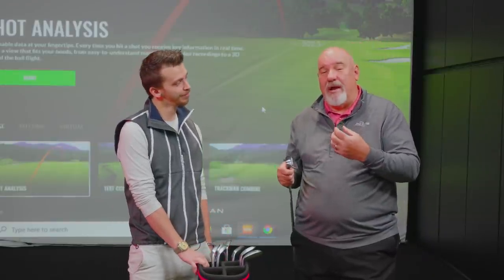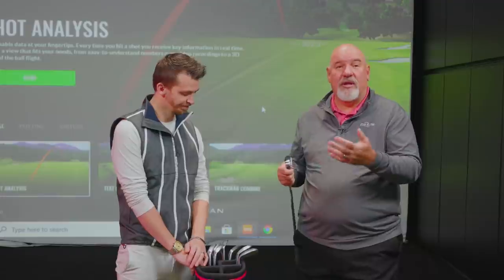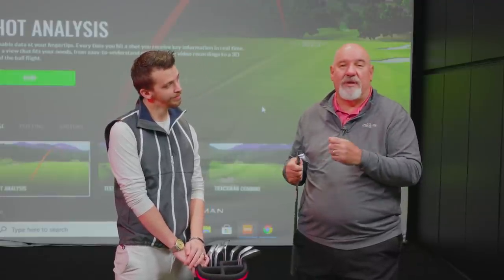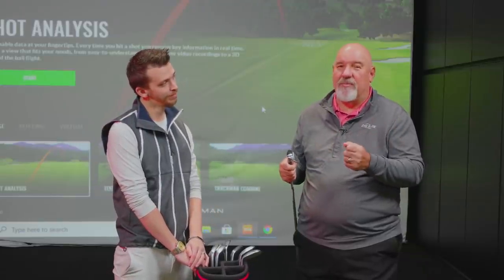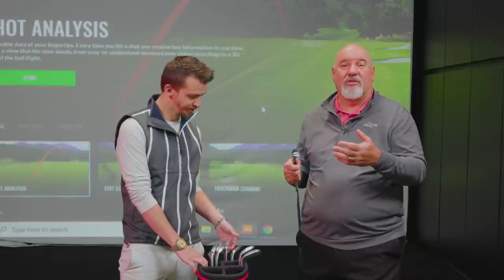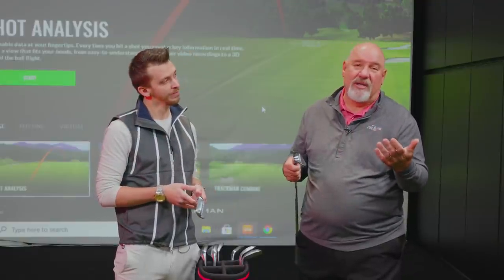Being older now, I have a hard time getting away from that style, so I like to play high bounce. Vokey and other companies like Callaway and TaylorMade have wedges for me. That's why we always talk about coming in and getting fit — talk about your technique, the golf ball you use, whether it's a spinny or non-spinny golf ball. It really can help your short game.